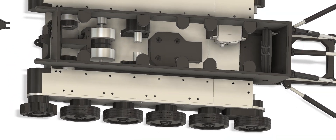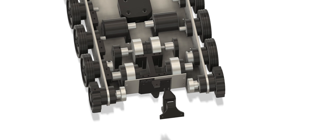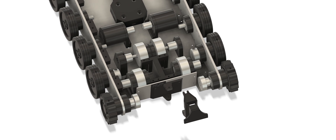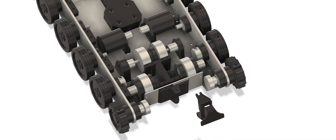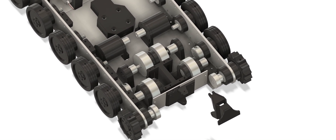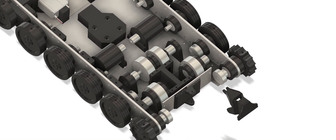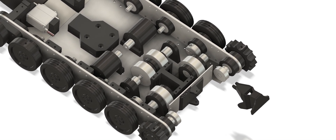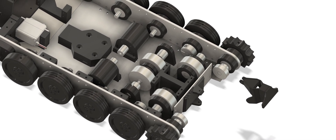The pulley system consists of six pulleys in a three stage reduction configuration. On the motor is a 16 teeth GT2 pulley with a bore of 5mm. The second pulley is a 60 teeth pulley with a bore of 5mm. The third pulley has 20 teeth with a bore of 5mm. The fourth pulley has 60 teeth with a bore of 8mm. The fifth pulley has 20 teeth with a bore of 8mm. And the last pulley connected to the drive sprocket has 40 teeth with a bore of 8mm.